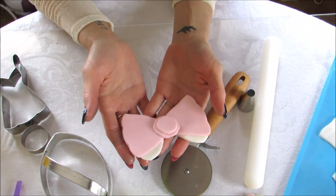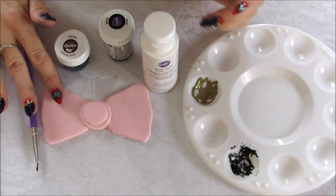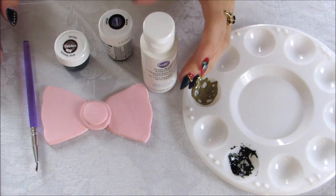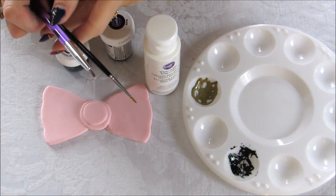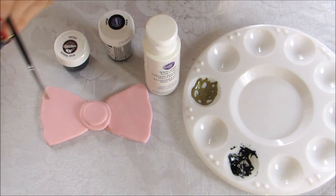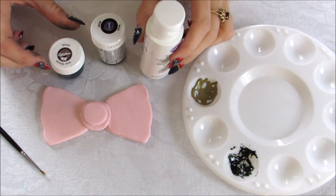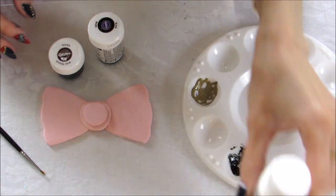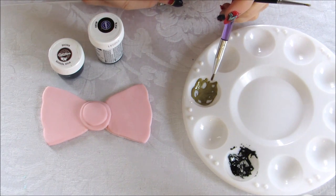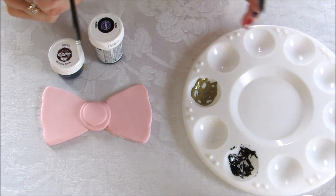To paint on the leopard pattern, make sure your bow is dry a little bit because painting on fresh fondant can be tricky. You'll need two brushes — one smaller than the other — to make the outside of the leopard pattern. You're going to need brown, black, and white. You need white to mix with the brown because the brown is very dark, giving you a lighter brown tone. For the black, you can just use black without any additional coloring.